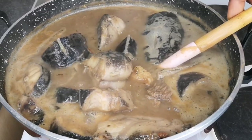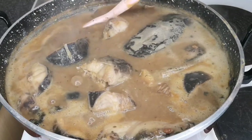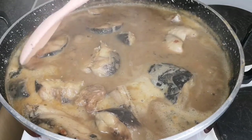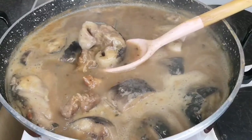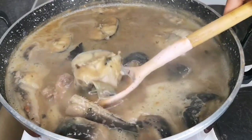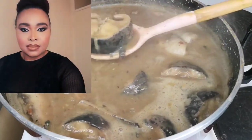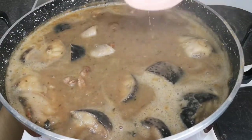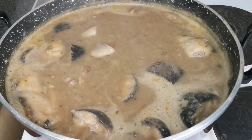Hey, all the Ibo people gather here — and even if you're not Ibo and you like to try new things, gather here! In today's video I'm going to show you how to cook nsala soup. Hello everyone, welcome back to Continental Food and Cake TV. If today is your first time here, you are highly welcome. My name is Joy. Today's video is nsala soup, originally from Nigeria, from the eastern part — the Ibo people own this soup, and I'm from there.